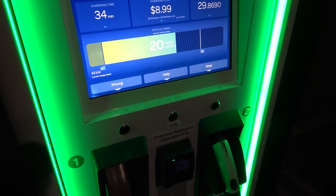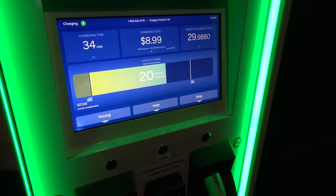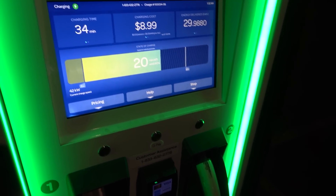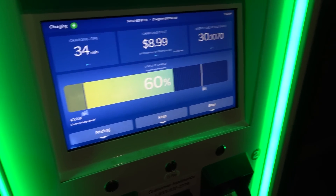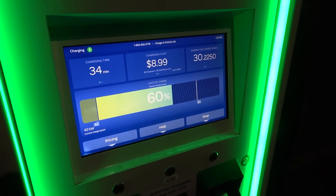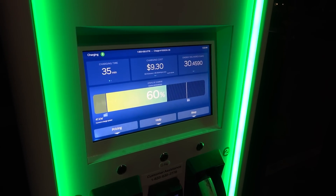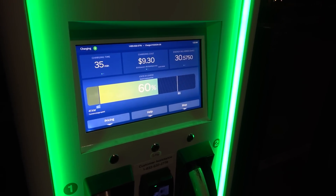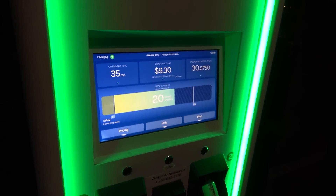We're almost up to 60% now and we're still charging at over 40 kilowatts. We're at 60% right now, so we've added 51% in 34 minutes. Based on what I've seen, if the battery isn't overheated and you start right around 10%, I think hitting 80% in about one hour is certainly reasonable.